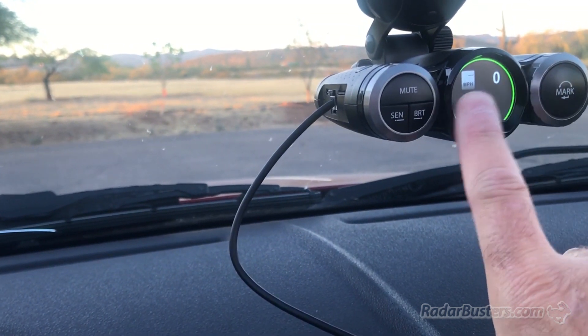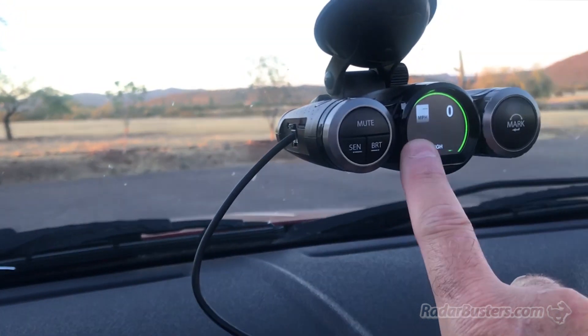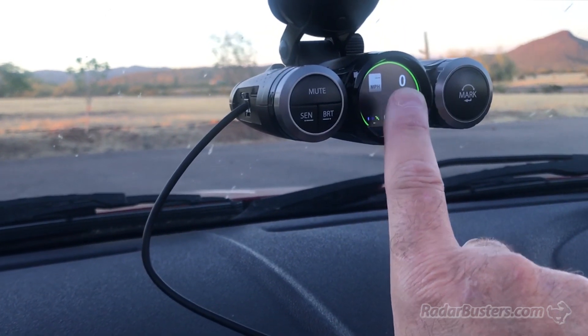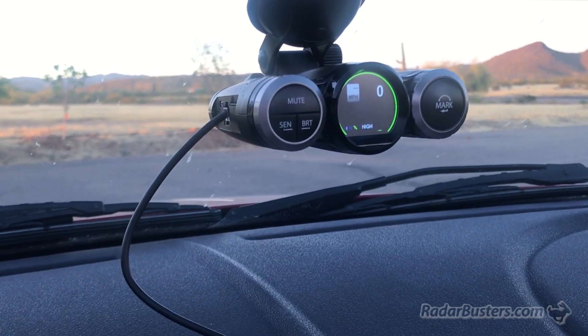This is where it comes into effect, where you can configure how much over your speed limit you want to not be alerted. So in this case, if I put it 10 miles an hour, let's say 15 — anything below that relative to the speed limit, you won't get a full alert, which is really nice.